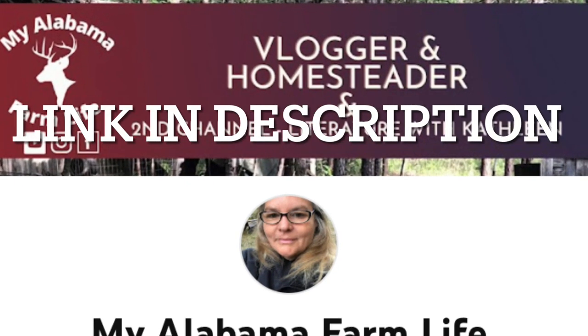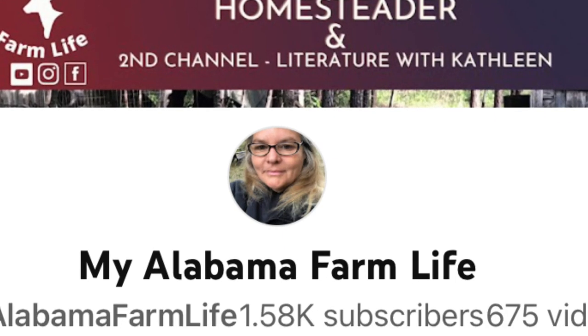Next, I'd like to tell you about Kathleen's channel — her channel is called My Alabama Farm Life. She lives on a homestead. She has chickens, and she does a lot of gardening, growing, do-it-yourself, and home fixing. I absolutely admire this woman. She is living my dream — I would love to have a little farm just like she does. I really hope you guys will stop by and visit Kathleen, and if you do, please tell her Mindy said hello.